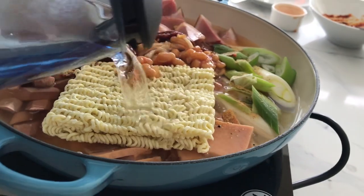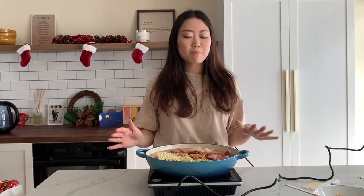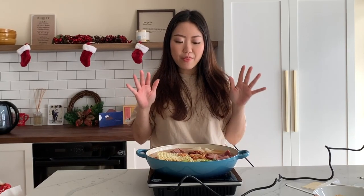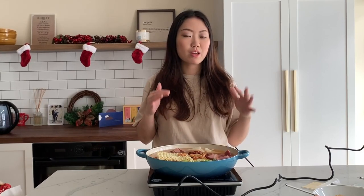Now I'm adding my water — just pour a little bit in. We're going to let that sit, boil and simmer. Put a lid on it, and when it starts to boil and your ramen is almost done, we're going to add our cheese.